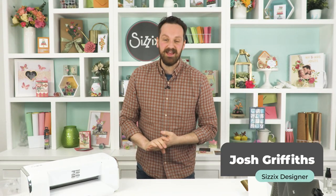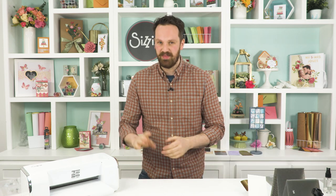Hi everyone, thank you for joining me today where we are going to be going over some really fun tips and tricks with embossing. So if you enjoy the video make sure you like and subscribe and let's jump right in.